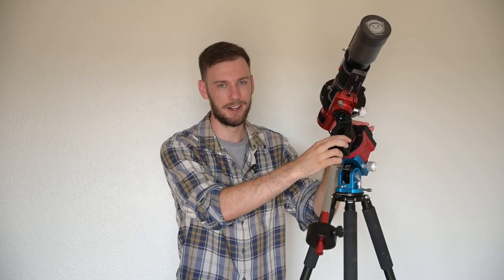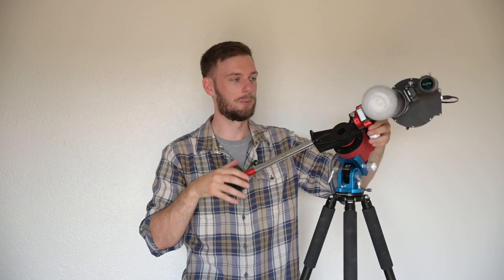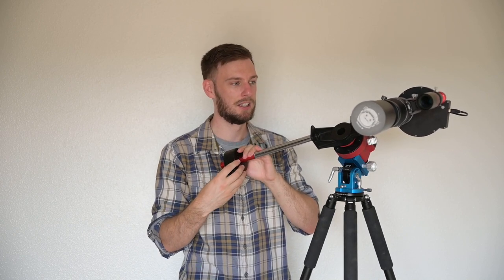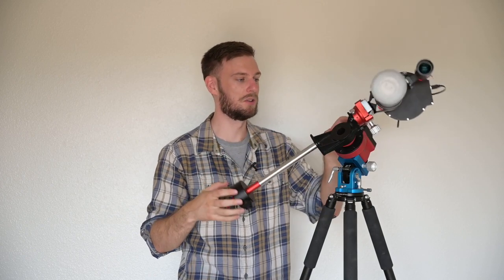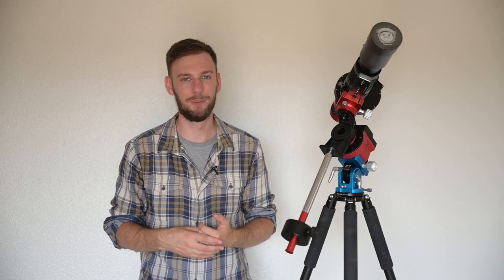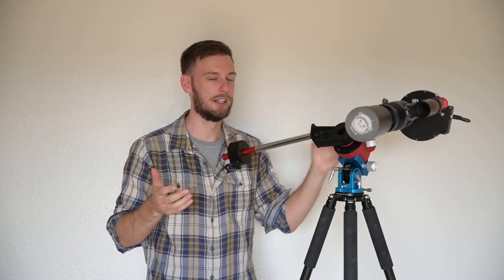This is really extra credit — for most of us, especially beginners, just drop it horizontal and make sure neither side is really pulling down. The reason we want it slightly east-heavy is because there are little gears inside. If everything is perfectly balanced, the gears might just be floating, and that could translate to star shake in your photos. But if things are very slightly east-heavy, those gears would be locked together at all times and would smoothly track, theoretically giving you better results.